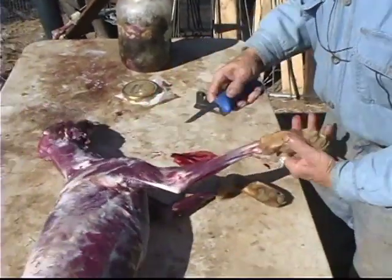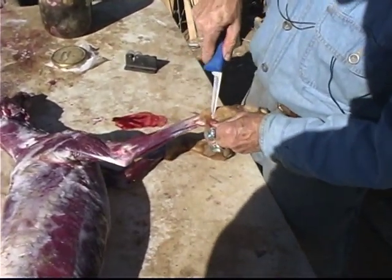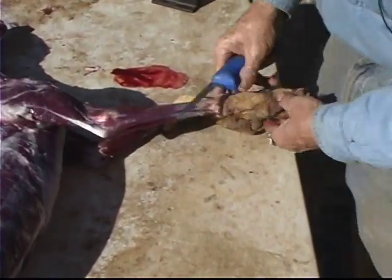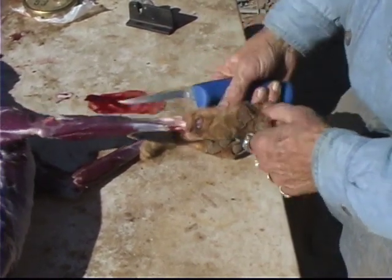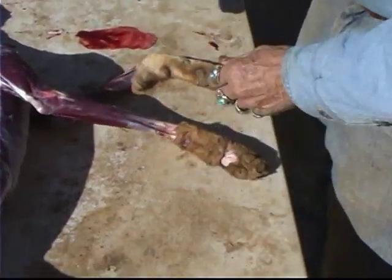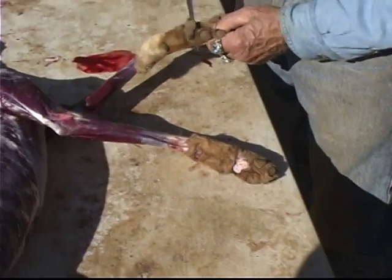Now you want to take the pads — take this dewclaw pad off your coyote, your foxes, your cats, all of them. Take the pads of the feet, and a good time to do this is actually when you start skinning a coyote, or a cat, or something. If you skin the legs all the way down, cut those pads off before you put them up on the gambrels. It makes it easier to get to the hind ones.